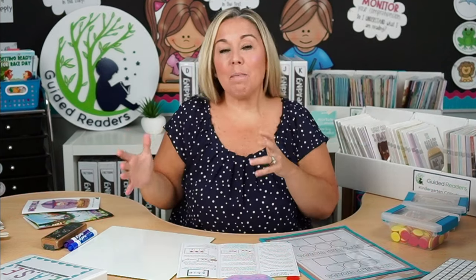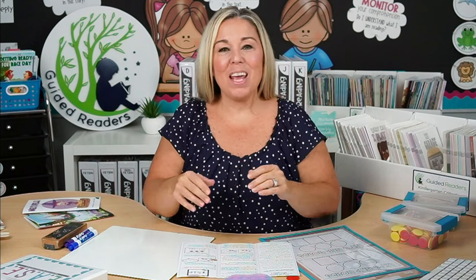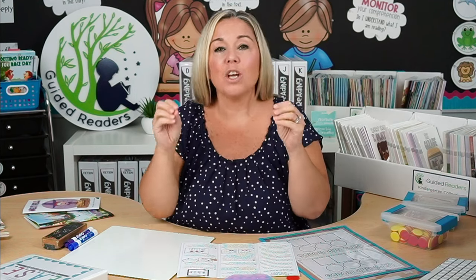Hey there and welcome back to my channel. Today we are going to dive deep into orthographic mapping — what it is and how to do it. If you're new here, my name is Anna DiGilio. I was a primary teacher for 23 years and on this channel we dive deep into all things small group reading instruction. If these are the kinds of videos that interest you, please click that subscribe button and the little bell next to it.